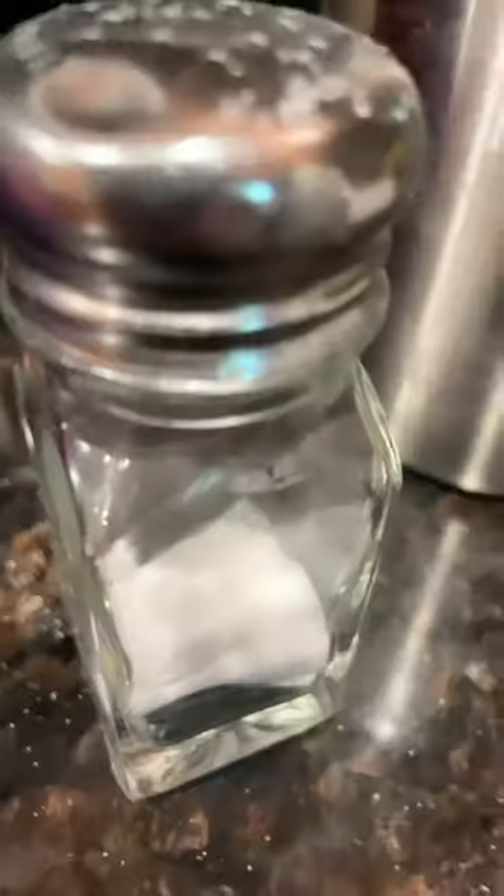Make a bit of mashed potatoes with me. You're gonna need, obviously, a potato, milk, butter, salt, and I think that's all you need.